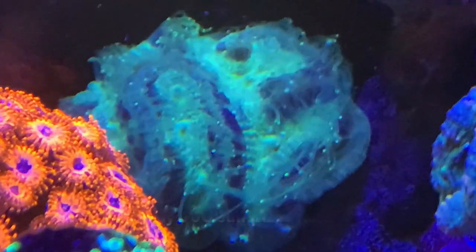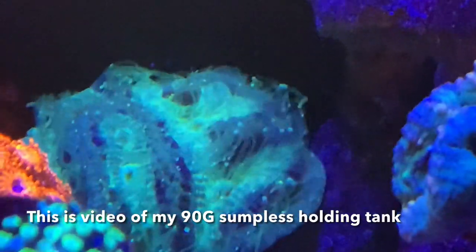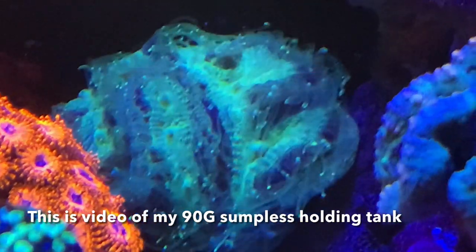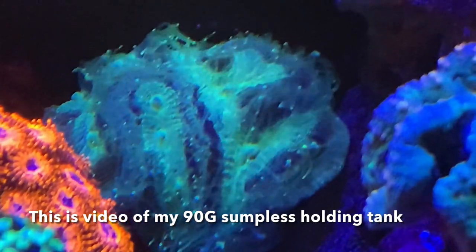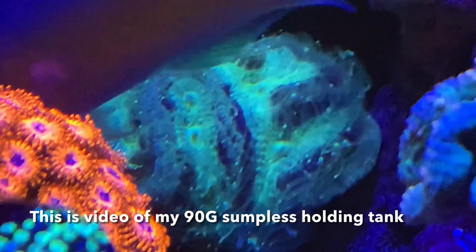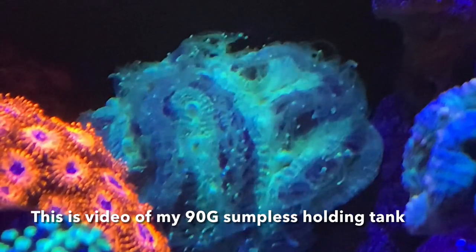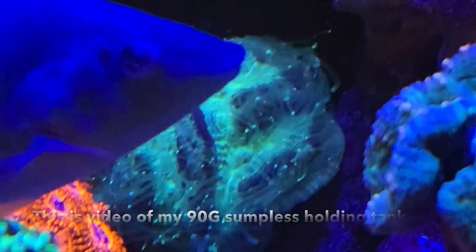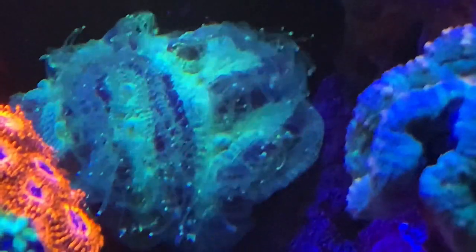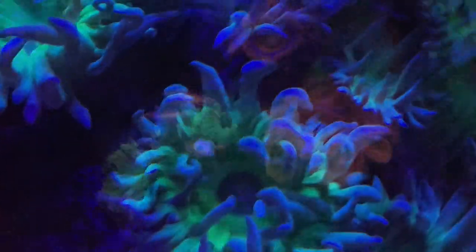Hey everybody, Reef Girl here and welcome to my channel. You might know I have a new build going on. It'll be a total system volume of roughly 600 gallons, with about 300 in the basement and about 300 in the display. As soon as I knew I had the space available, I knew I wanted a basement sump. In this video, I'll show you what we're doing for RODI storage and saltwater mixing, along with a really cool thing my husband designed to show the ATO fill level.